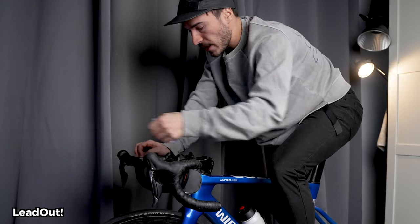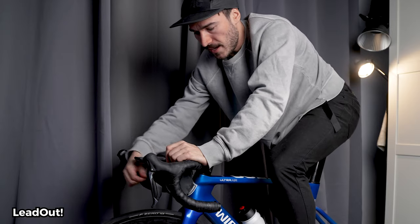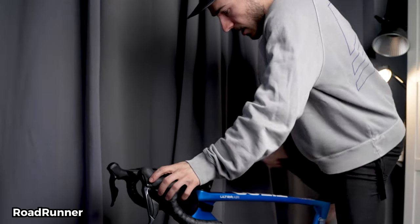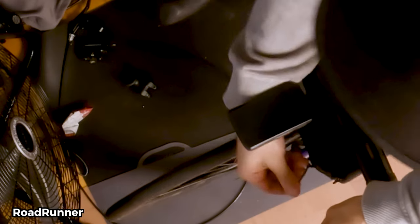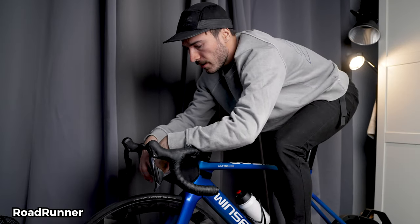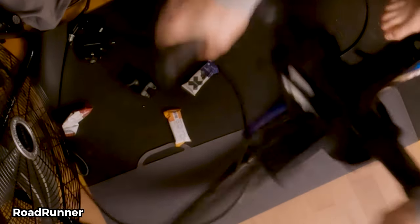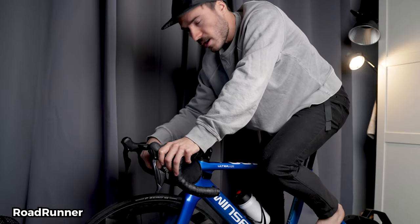On the Lead Out, I kind of need two hands to close it, but at least I can open it fairly easily. Now doing the on-bike test for the Roadrunner — if I'm riding and I want to open it, I can't. It's not possible to open it with one hand while riding. I would need to go under my aero position, grab the bag, and pull. And if I want to close it again, I cannot close it with one hand either.